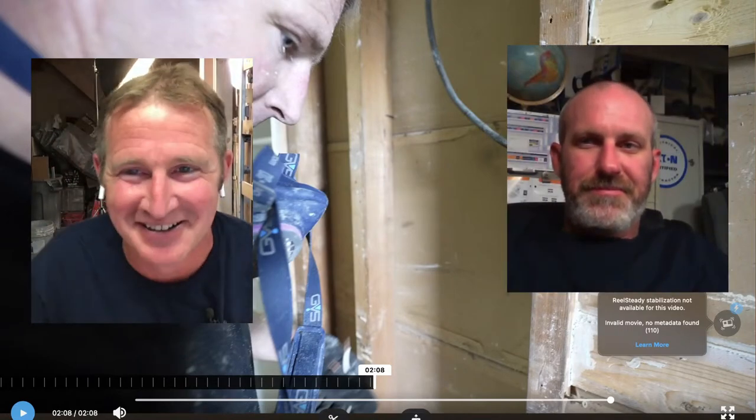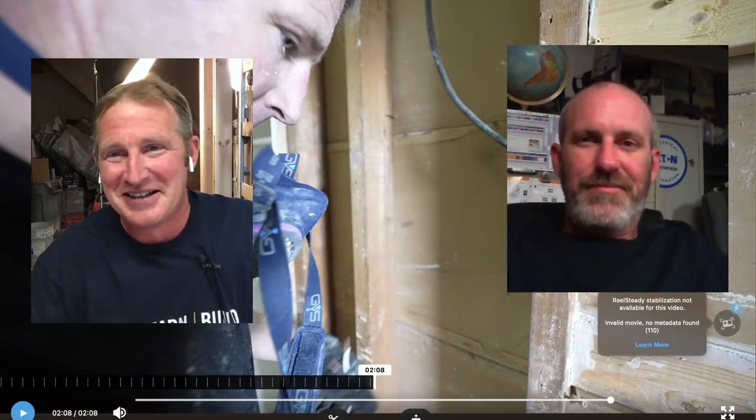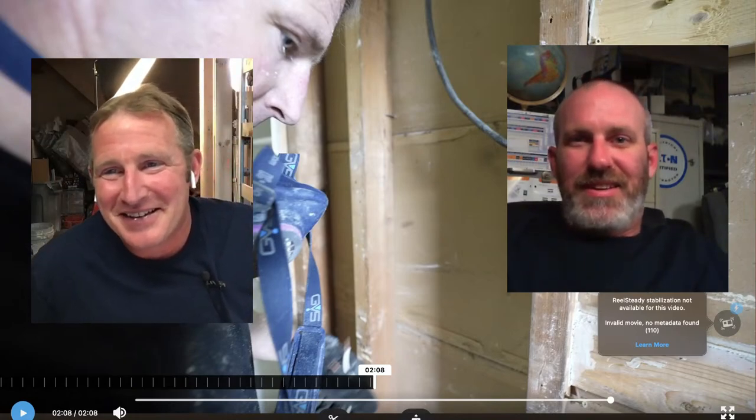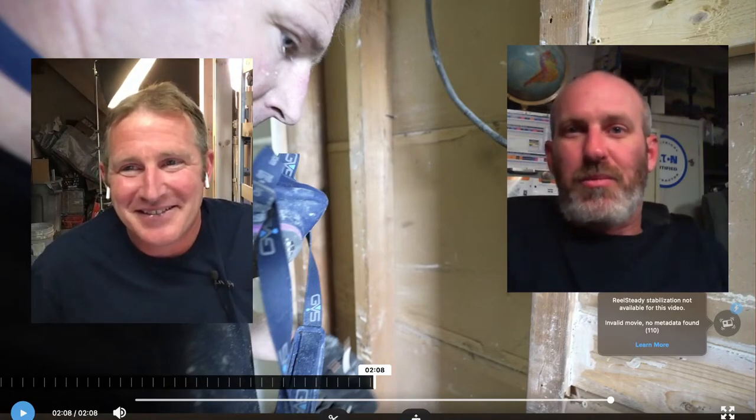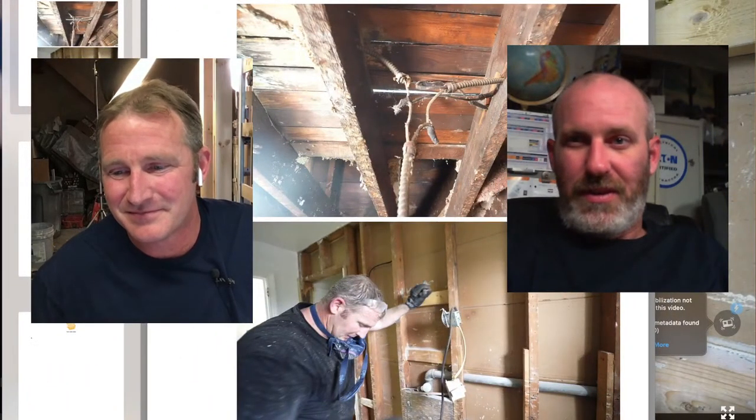Thanks so much for coming, Bill. I'm hoping you'll be able to explain some of the dangers of this old wiring. With bathrooms and old wiring, one of the biggest things to worry about is making sure the wiring is grounded. The best thing to do is shut it off and remove all that old wiring. Be careful if some of that wiring is connected to other parts of the house — that's what you want to watch out for.